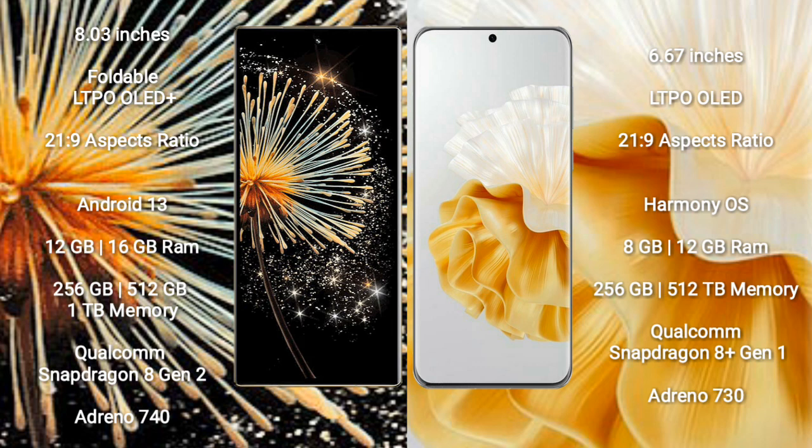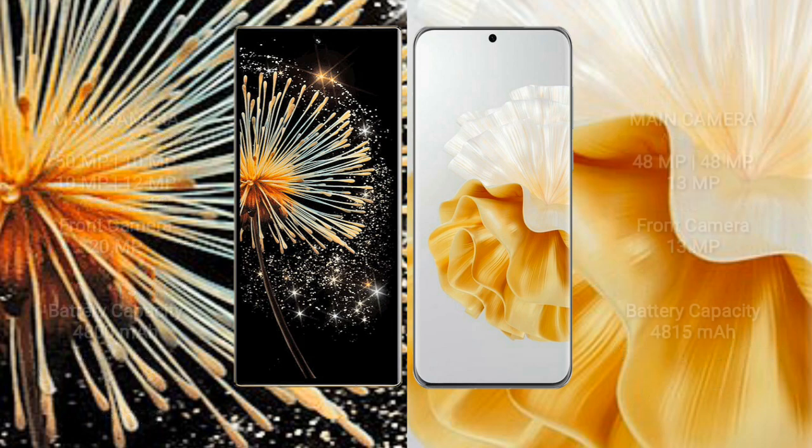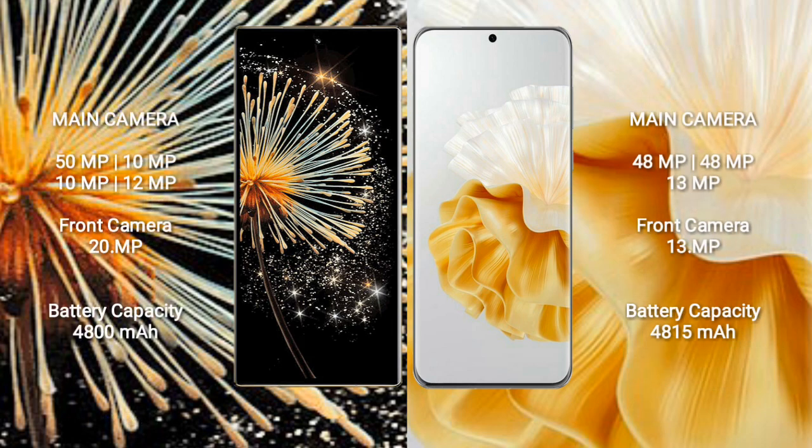Huawei P60 Pro comes with 8GB and 12GB RAM options, with 256GB and 512GB internal storage options, powered by the Qualcomm Snapdragon 8 Gen 1 processor and Adreno 730 GPU. Xiaomi Mix Fold 3 features a rear quad-camera setup.